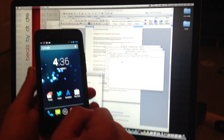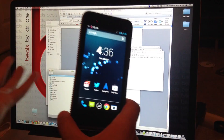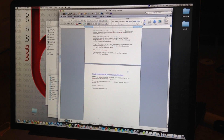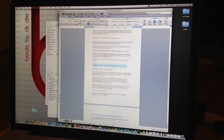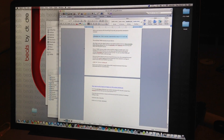Now, onto installing the Google Edition ROM on your HTC One. The download for that ROM will be in the description below. Just click on the link and it will automatically start downloading.